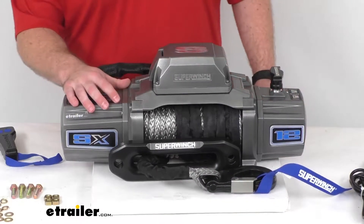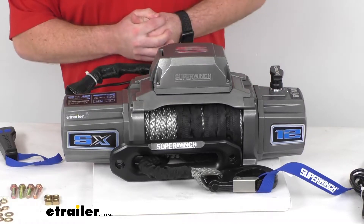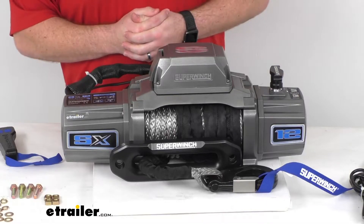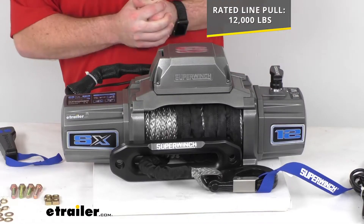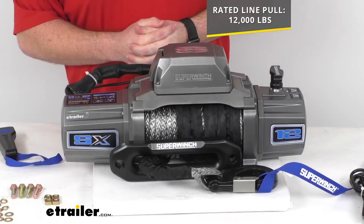It's got a sealed 6 horsepower 12 volt DC series wound motor that is going to efficiently deliver quick and safe line pulling. It's rated for a line pull with a static load of 12,000 pounds with a single layer of rope around the drum.